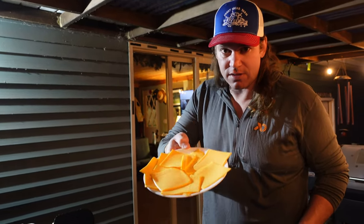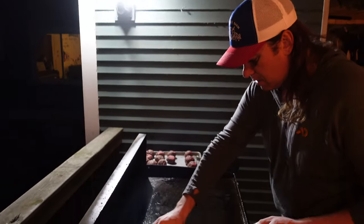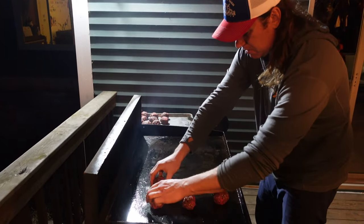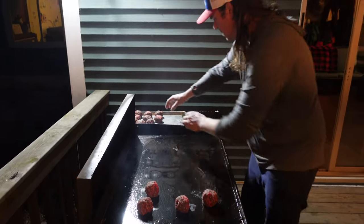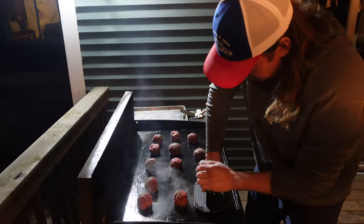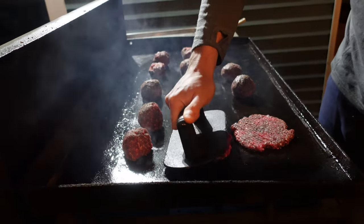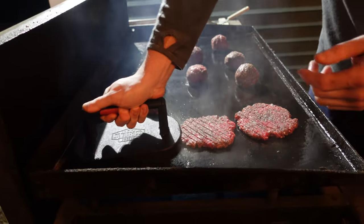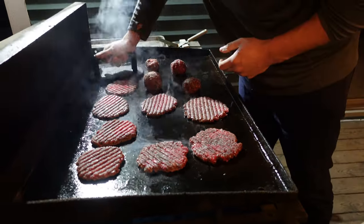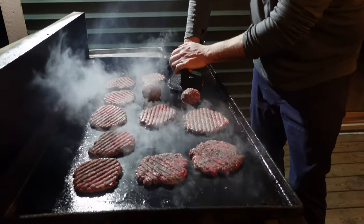Then they're ready for the grill. The key to a good smash burger — and this is taboo in some circles — is American cheese. We've got the grill good and hot. We're just going to simply put the burger balls on, and then we have a smasher to get them nice and thin.